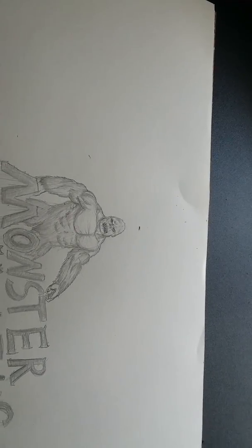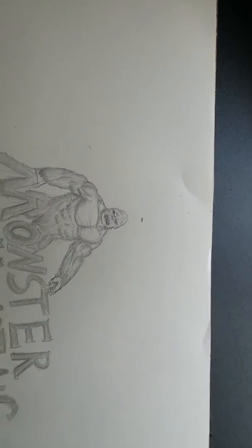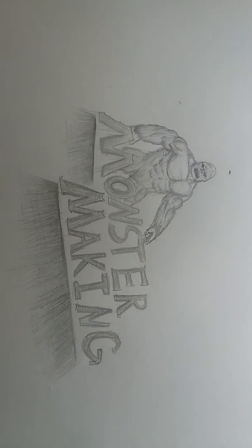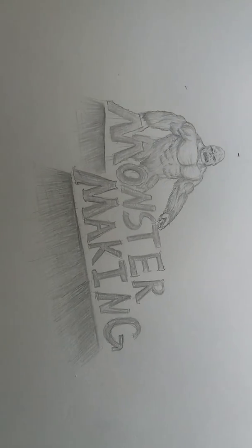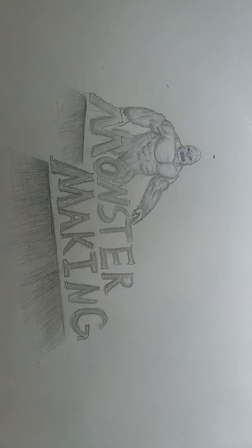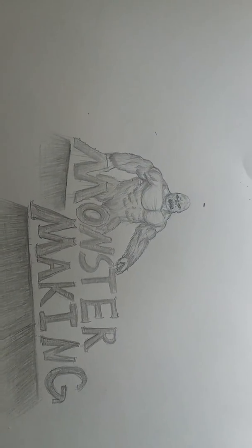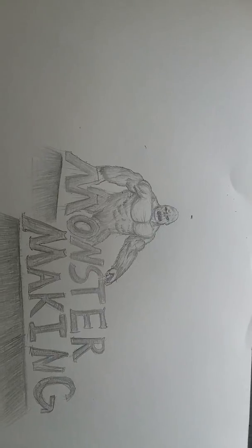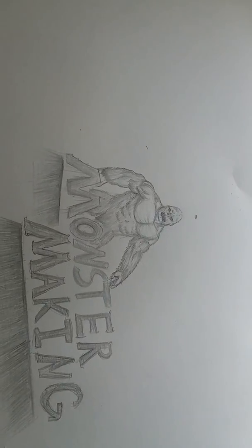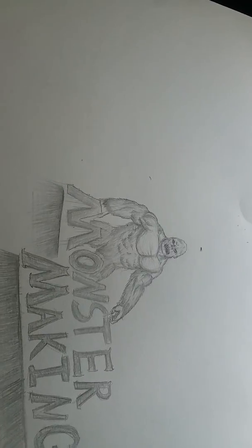I wasn't getting as many comments on adjectives as I was hoping for, just two. And I finished the logo — I added some more details. Feel free to leave comments down below. It doesn't have to be only adjectives. The point of the series is for you guys to tell me pretty much what I want to draw.